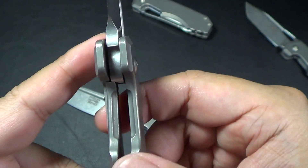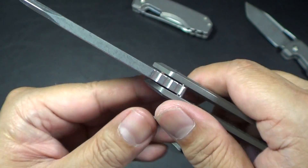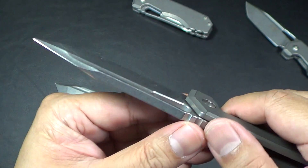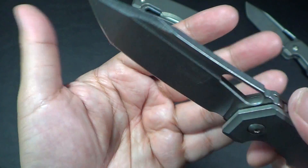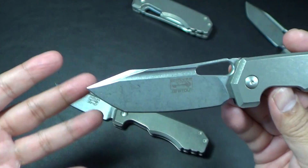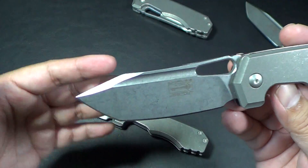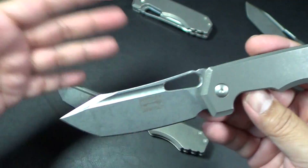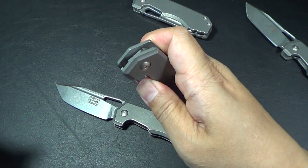I'll show you the lockup — lockup is not super early, but it's early. Just a beautiful design on the blade. Look at that. It's a Tonto drop point — my favorite blade shape personally is a Tonto — and I love the fuller. I love the shape of the deployment hole. Very nice.